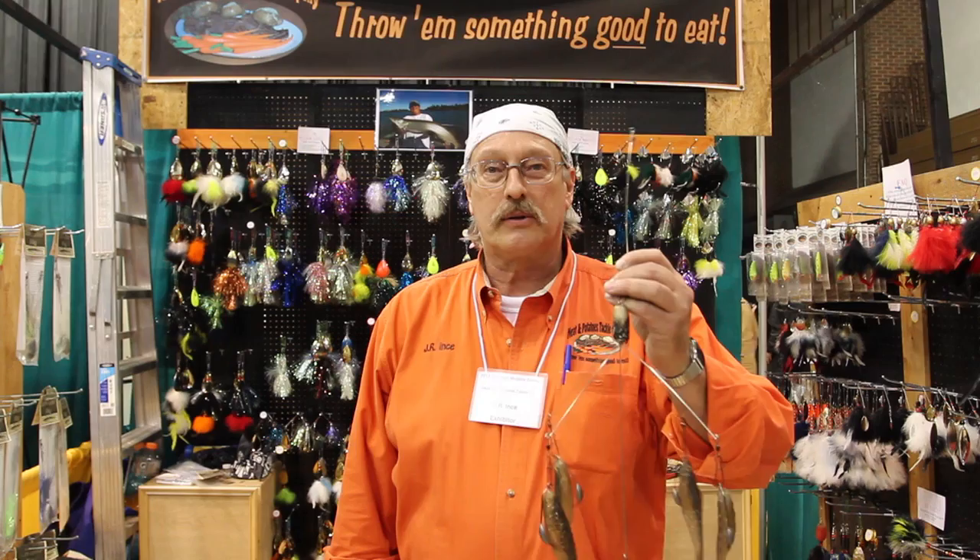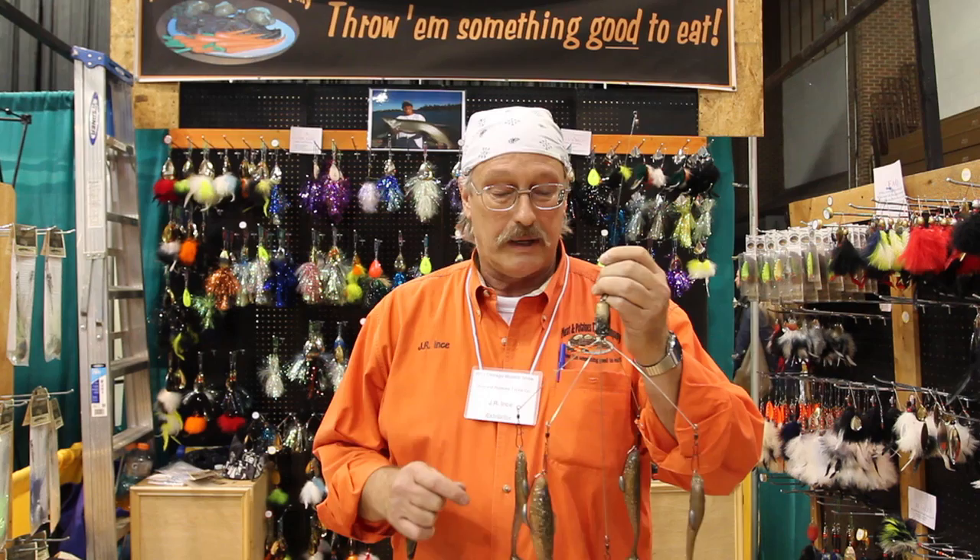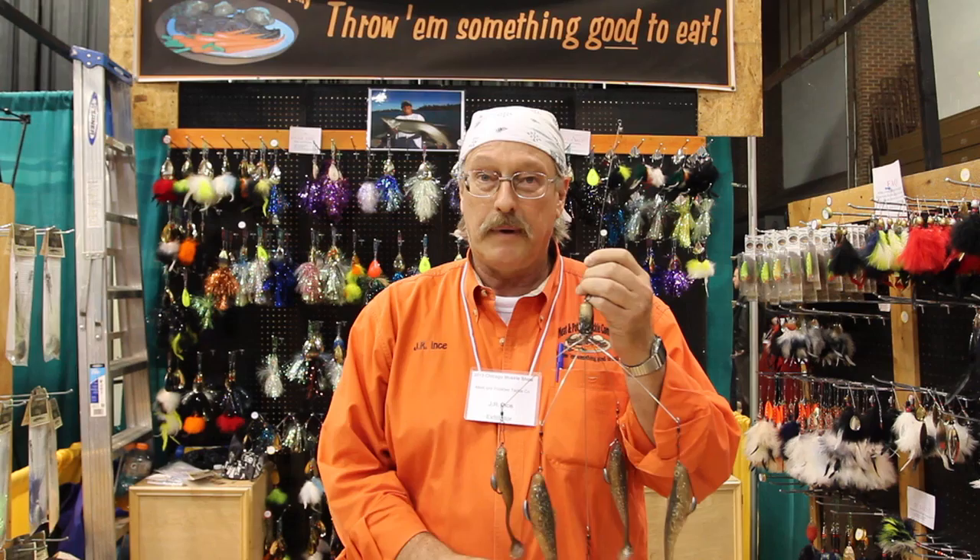What we got here is a schooler rig. It comes in three wire or five wire — different states have different regulations. We put soft plastic paddle tails in back of there, jigs, crankbaits.